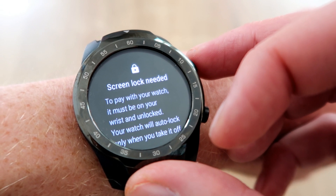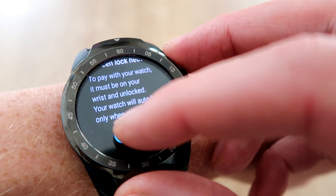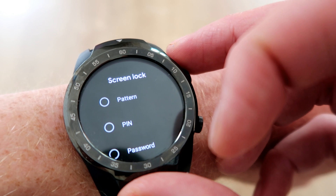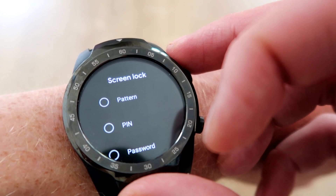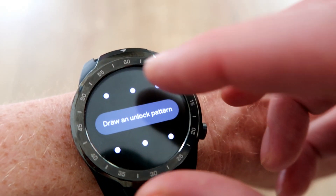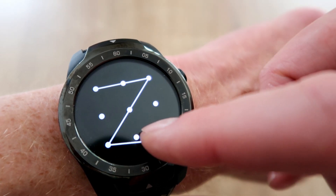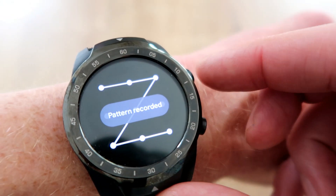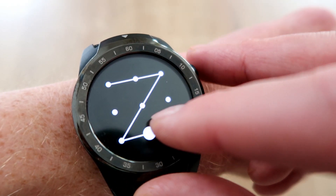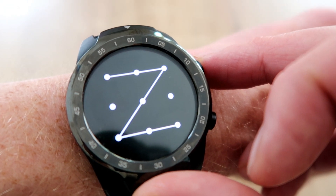The next screen that loads up is really great — it's asking you to set up a lock screen, which is brilliant. Every time that you take the watch off and want to use Google Pay again, it's going to ask you to confirm your screen lock. You can either choose a pin number or a pattern. We're going to go with this Z just here. I wouldn't recommend the Z because it's a little bit too common, but for this demonstration that's what we're going to use.